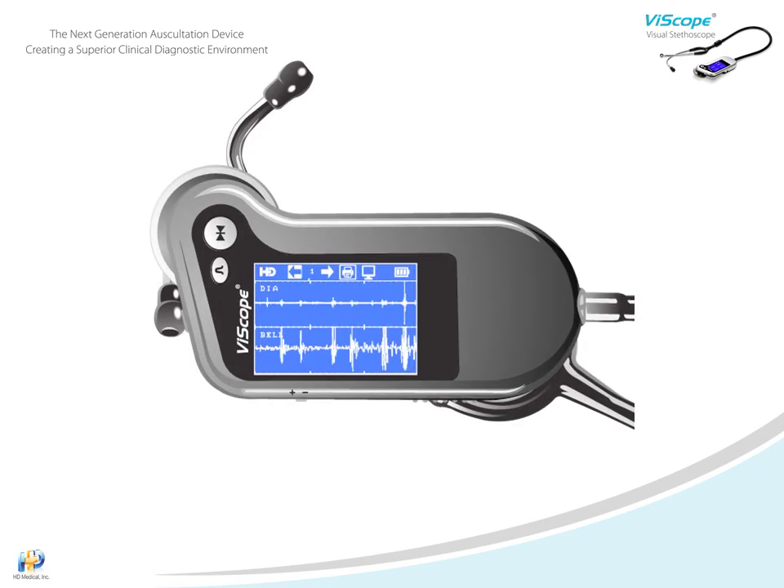Among the many visual advantages the Viascope offers is the ability to observe heart waveforms as a stationary trace. Heart waveforms are frozen on the display and made available for further review or discussion. This is done by simply holding down the freeze-unfreeze key and then releasing it when you have a clear waveform. When you are finished, press the key again and the Viascope is ready to continue with auscultation.